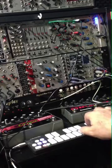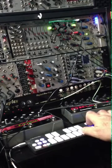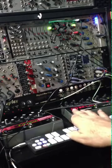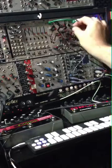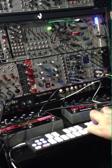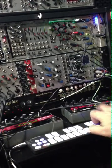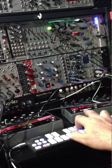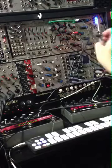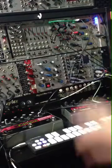So you get a little... where the length of the change is controlled by the Maths. And of course, as you can hear, it's basically increasing the amount of some LFO stuff.